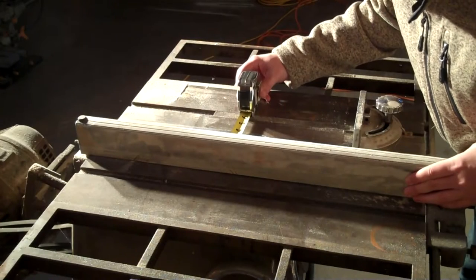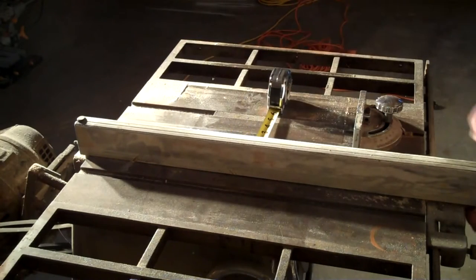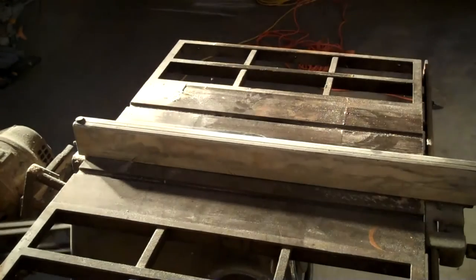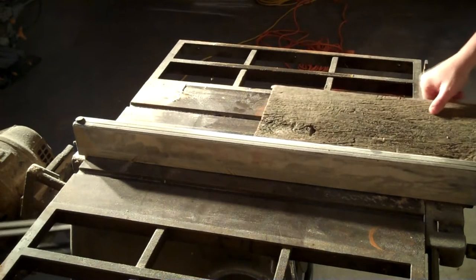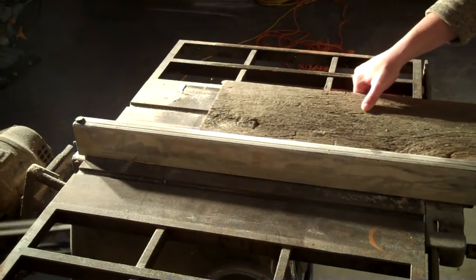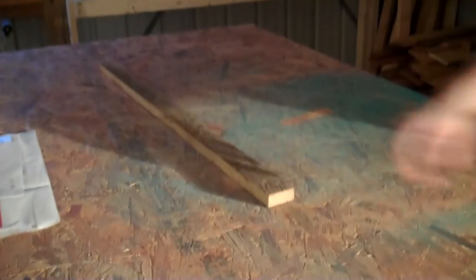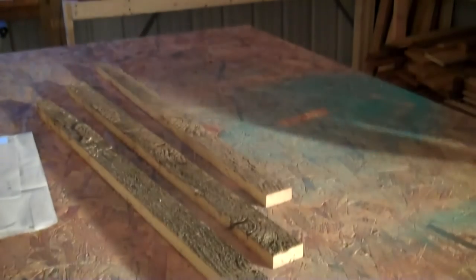I set my fence to 2 inches and started ripping down the lumber. Once I had my lumber ripped down, I made sure that I had enough for two 15-inch sides and two 12-and-a-half-inch sides.